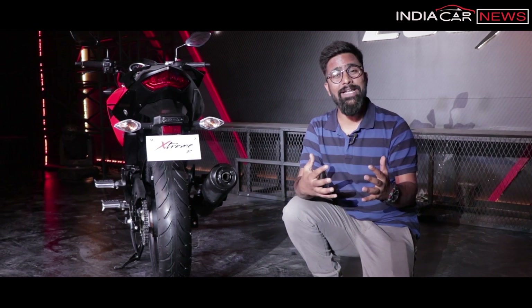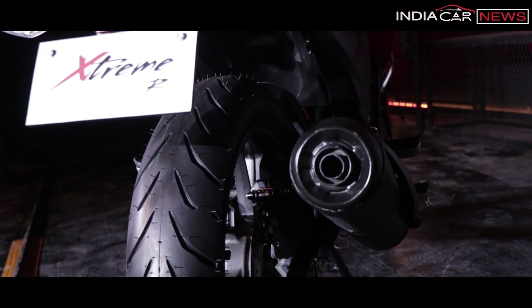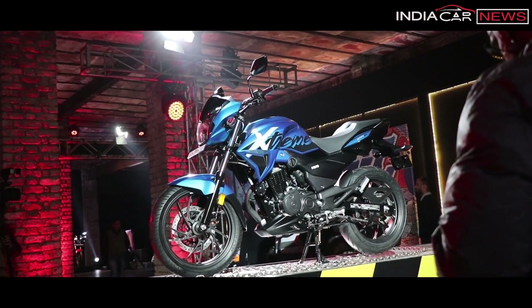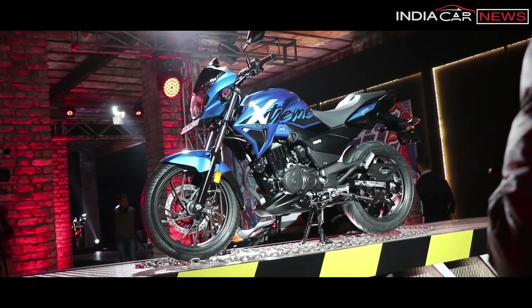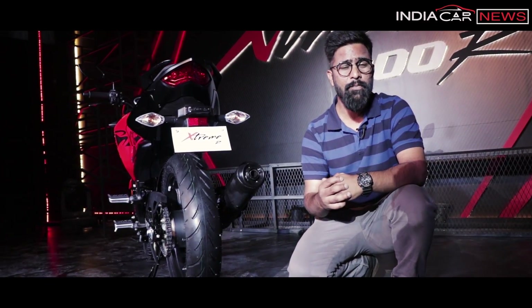Positive point number four: its exhaust sound, which Hero Motor Corp claims is the best in this segment for the Xtreme 200R. But whether that holds true in real-world conditions, we will find out in our actual road test review, which should happen pretty soon.